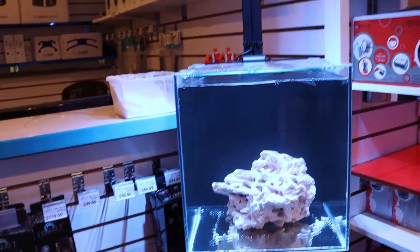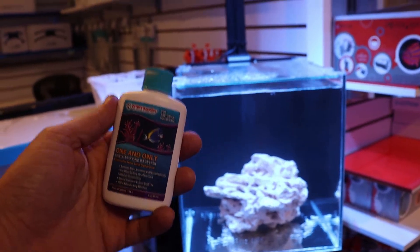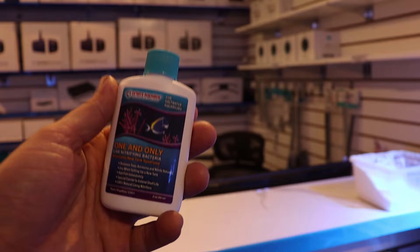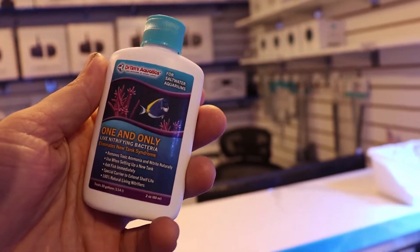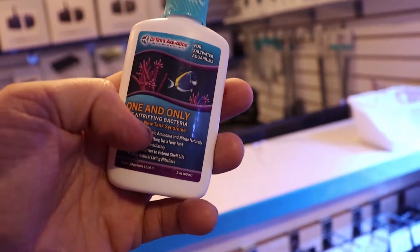Getting sidetracked as usual — we are going to cycle the tank with this very cool product here. Very popular, we sell a ton of this stuff in the store. I've used it before, it works like a charm. So it's a denitrifying bacteria — live bacteria.